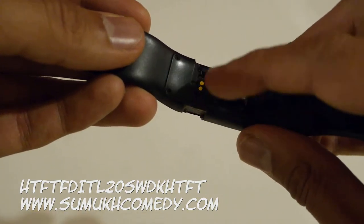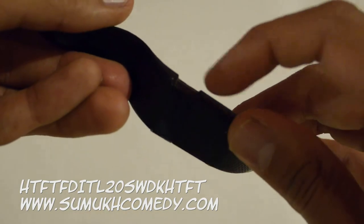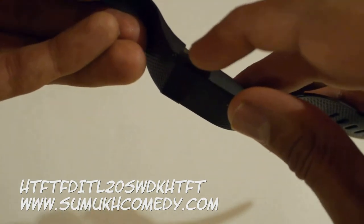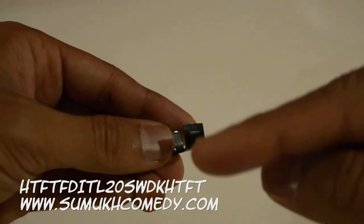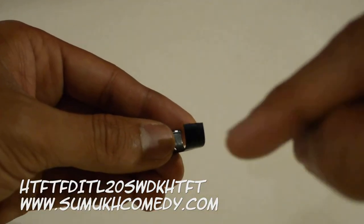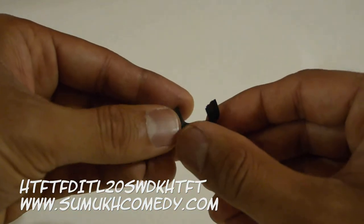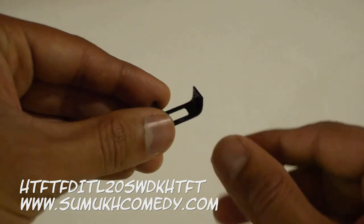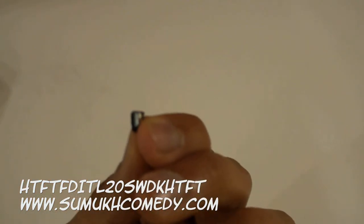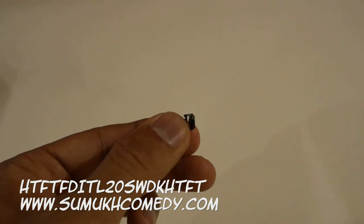You'll notice the clasp has fallen off the Fitbit. The clasp covers the part where you charge the Fitbit as well as the button. Here's the clasp that fell off — as you can see, there's the button you'd press to see your steps. This is how small the button for the Fitbit is, and it can easily slip out of the clasp.